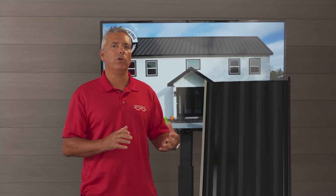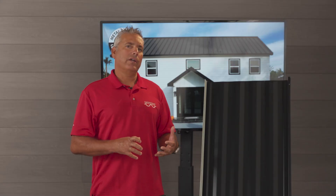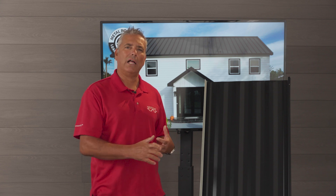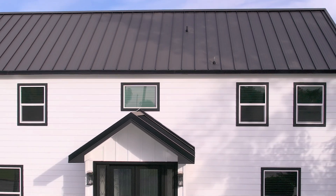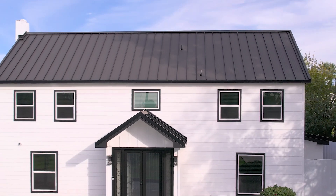The main advantage of striations is that they run throughout the entire panel, so if you were to get a little bit of oil canning it would be very unnoticeable. When you look at the striations up close in this video they may look fairly drastic, but in reality from ground to roof on a large job they're much more subtle than the close-up view suggests.